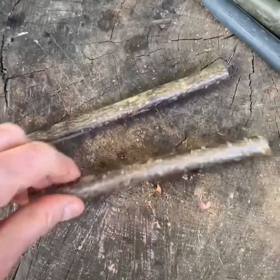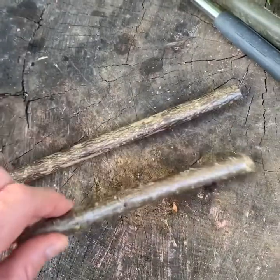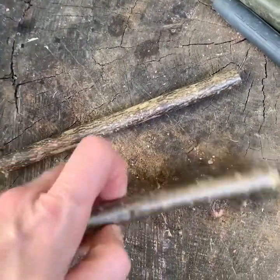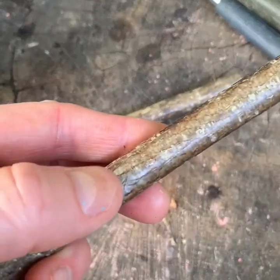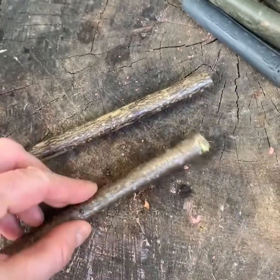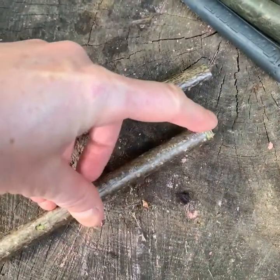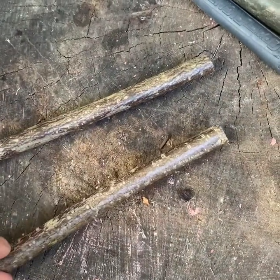First use your secateurs to cut a piece of hazel that is about four inches long. Try to do it so that the budding scars are avoided — you don't want one at the beginning; you want a good section without a budding scar. I've got a whole piece here, then the budding scar, and then another piece.